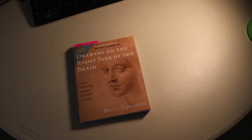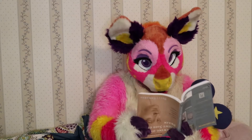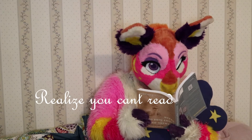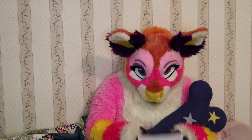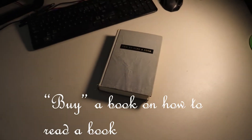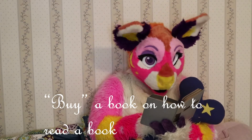Step 12: Buy an art book. Step 13: Realize you can't read. Step 14: Buy a book on how to read a book.